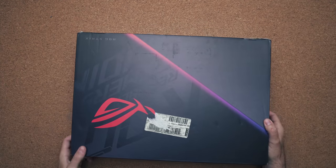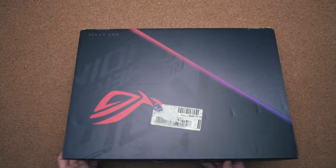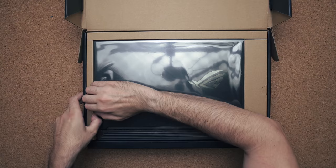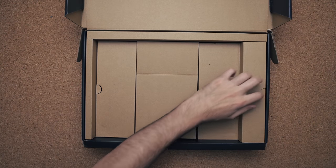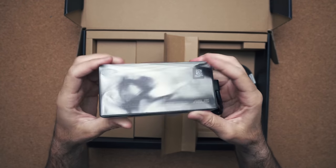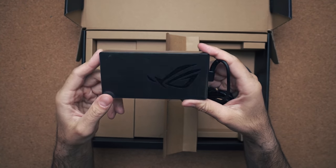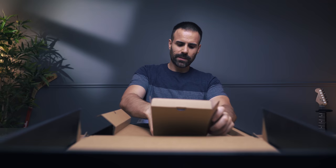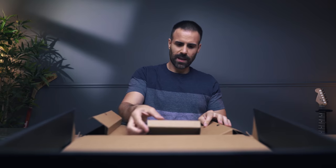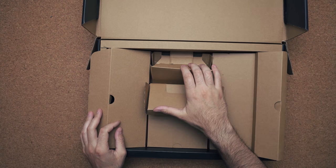This is an actual retail unit, so if you were to go to the store and buy it you're going to have a very similar experience. In the box you obviously get the laptop, a 150 watt power brick with the ASUS ROG logo on the back, and paperwork — that's pretty much it.